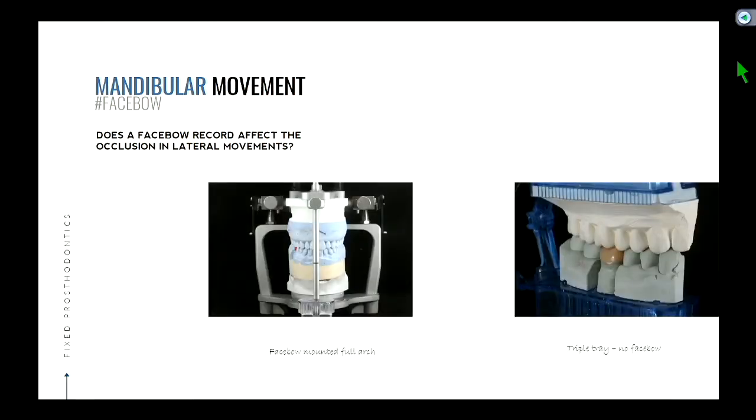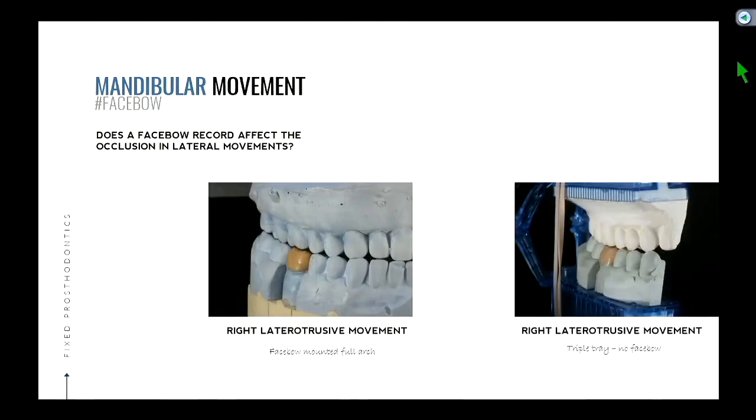Yes, that's going to be some sort of factor when we talk about lateral movement. So two different scenarios: face bow mounted on a full arch, versus triple tray with no face bow. Here we're going to mimic a right laterotrusive movement. If you unlatch your hinge and move the articulator — how do you simulate a right lateral movement?